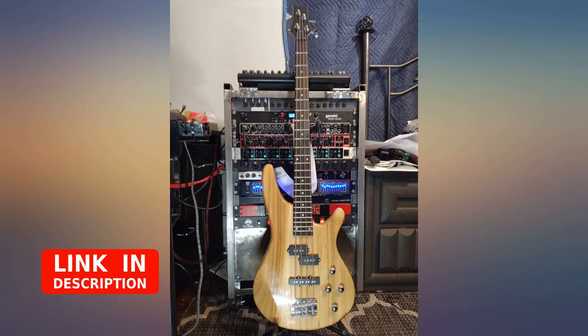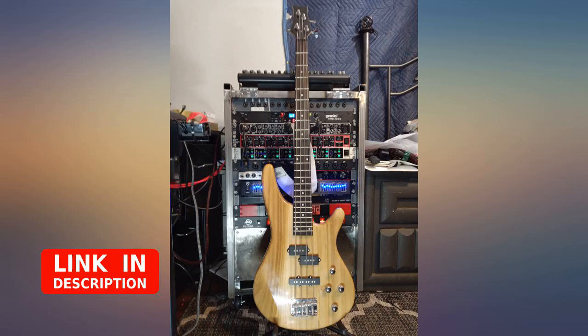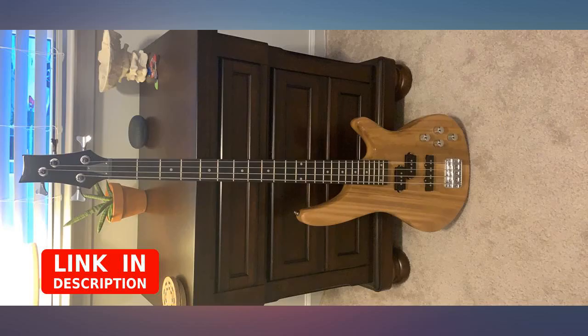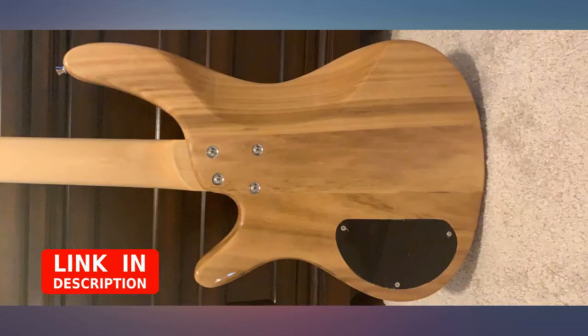This bass is extremely lightweight, lighter than most electric guitars and basses I have handled previously. However, the tone and output is great for home use or a beginner player. The overall finish is great, save for a few blemishes in the clear coat itself as well as a blemish tight around the neck pickup.